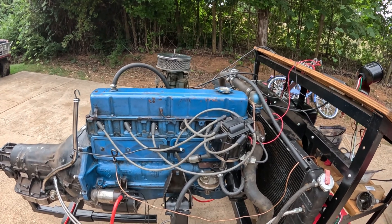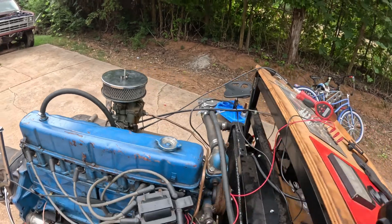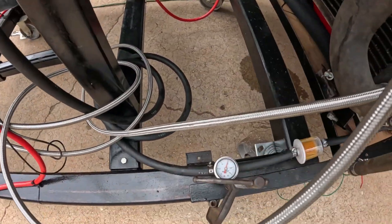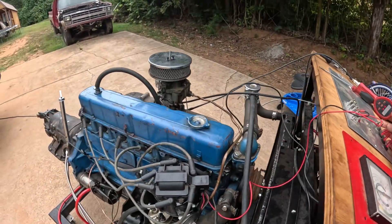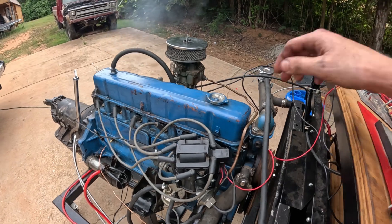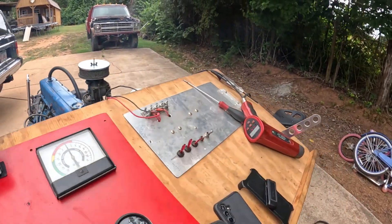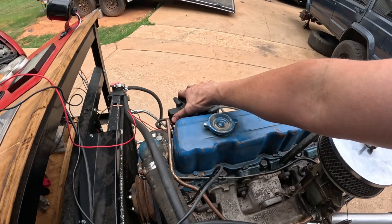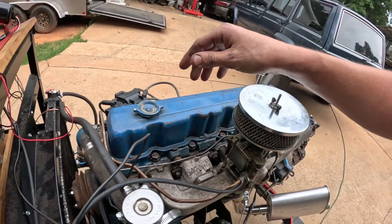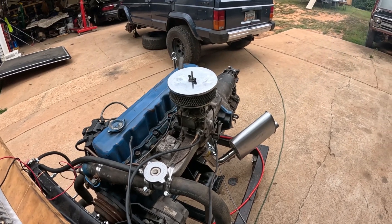It was barely running, running like crap — our timing could be off. I've been playing around with the air-fuel mixture and throttle. I might have messed up my timing and everything because I've been really messing with it, and it could be really flooded.